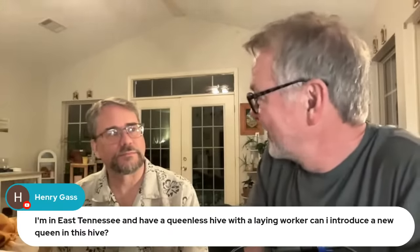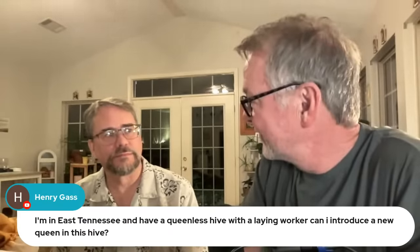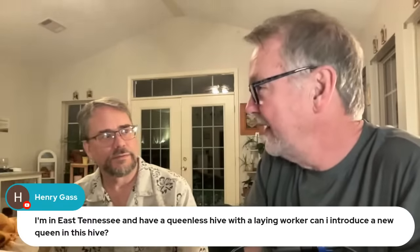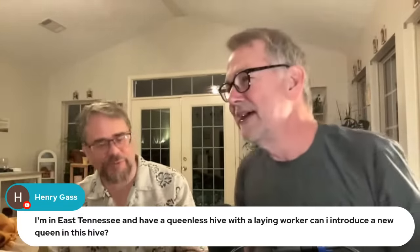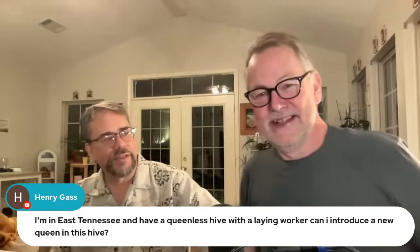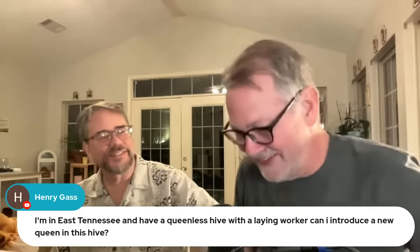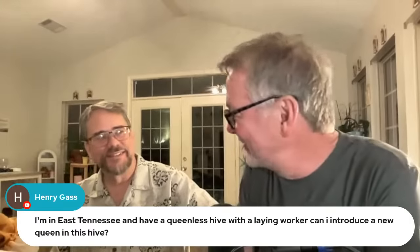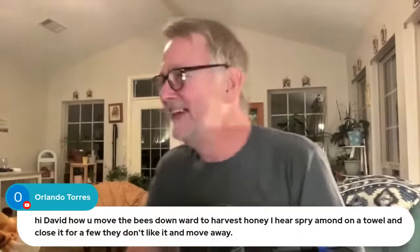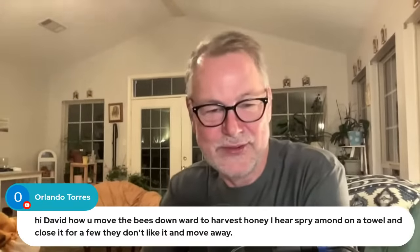John, you have a lot of good information on laying workers — there are a lot of misconceptions about laying workers in beekeeping in general. John jokes: I'm available for weddings, funerals, and bar mitzvahs. The question is about moving bees downward to harvest honey — I hear you can spray something on a towel and close it for a few minutes. I use honey-b-gone, sometimes called honey band. I like that a lot. I had a video about a month ago where I sprayed burlap — that really works better for me — and it cleared all but three bees out. It was amazing.